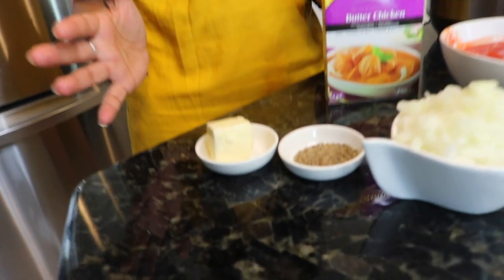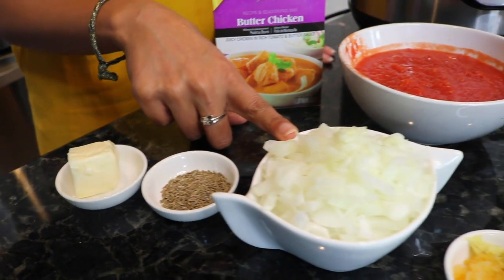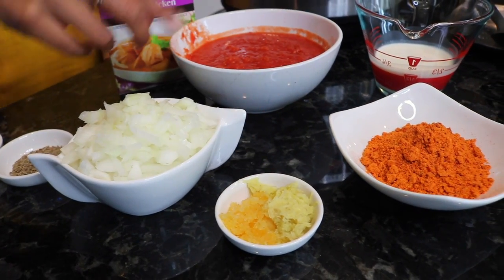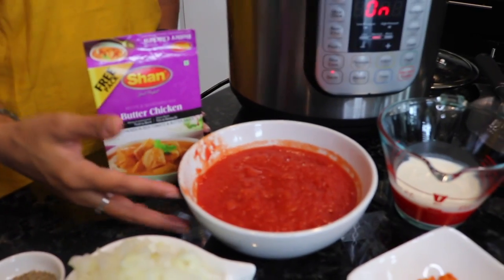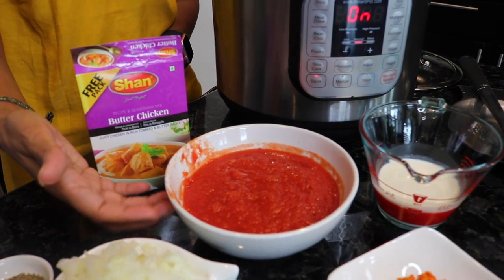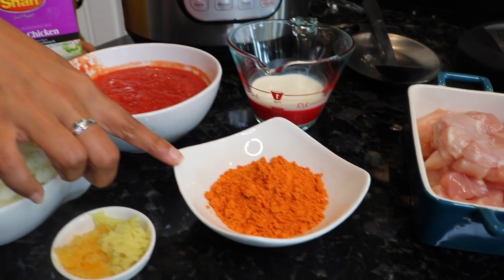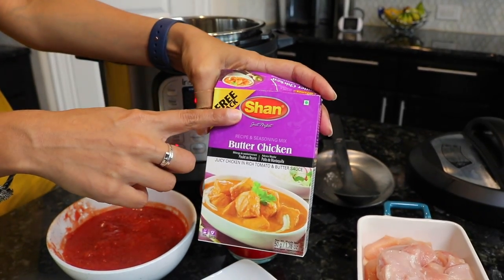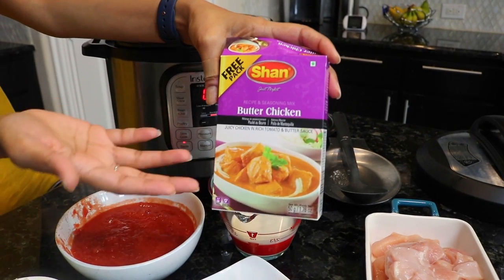So let's run through what we've got. We have butter, cumin or jeera, a chopped onion, ginger and garlic, and tomato puree. I blended up a can of diced tomatoes — you can use tomato sauce as well, and it'll be in the recipe section. We also have some butter chicken masala, and it's by Shaan. You can buy any brand of butter chicken masala.